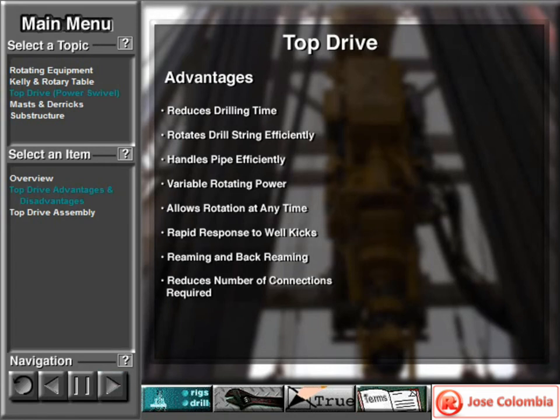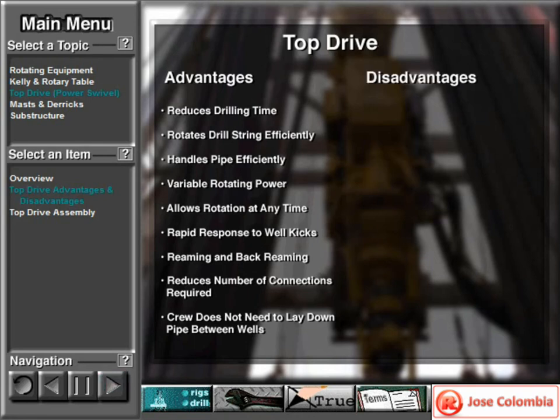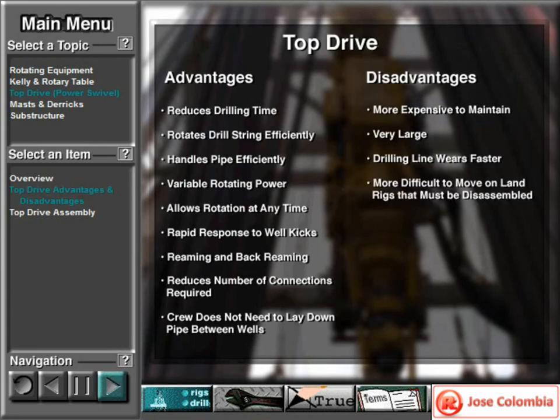If the crew can make up three-joint stands of pipe before drilling starts, a top drive can drill triple stands instead of just one joint as is necessary on a Kelly drive rig. Making up three-joint stands reduces the number of connections required to one-third. In many cases on large offshore rigs, the crew no longer needs to lay down pipe between wells — the crew can set stands back vertically in the derrick, and the rig can be moved a short distance without the pipe being laid down. Top drives do have a few disadvantages: they are more expensive to maintain and very large. Because of the additional weight, the rig's drilling line wears faster. They are also more difficult to move on land rigs that must be disassembled.